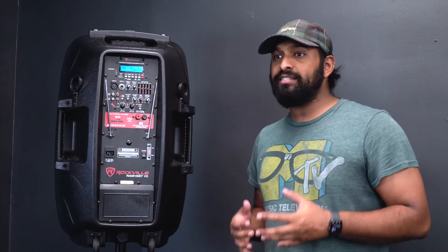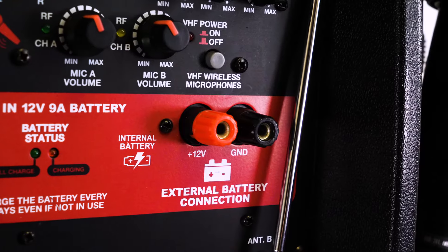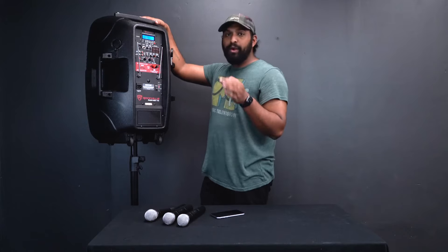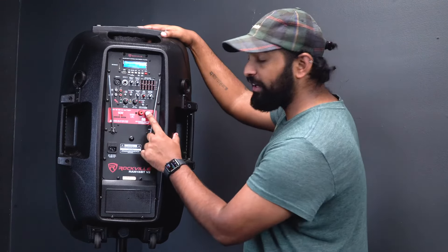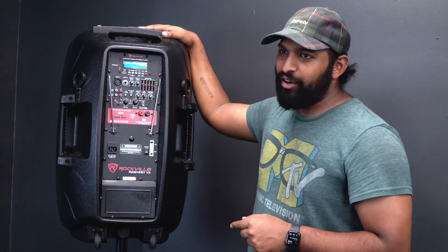Although this is a completely rechargeable system, if you're out in the field — at a party or tailgating — and you run out of battery, there are battery terminals on the speaker. You can run a wire from the positive terminal of your car battery to the red terminal, and from the negative terminal to the black terminal or ground it elsewhere on your car, and that will be enough to power the speaker and keep the party going.